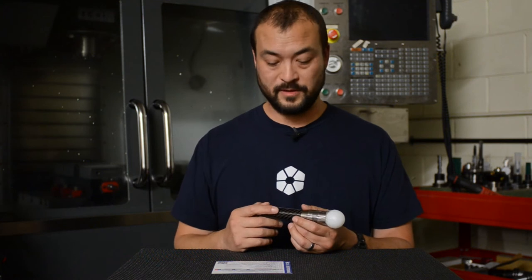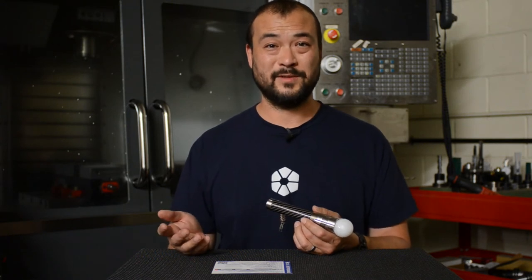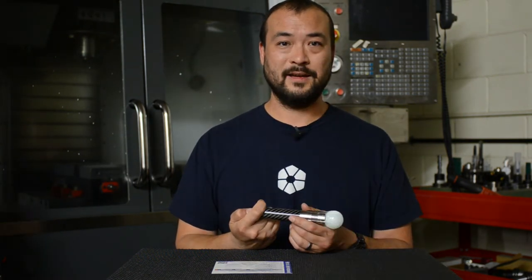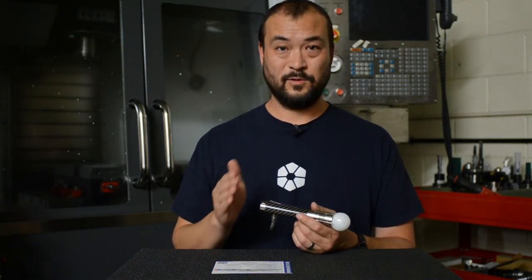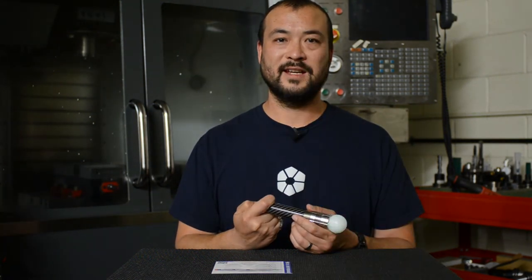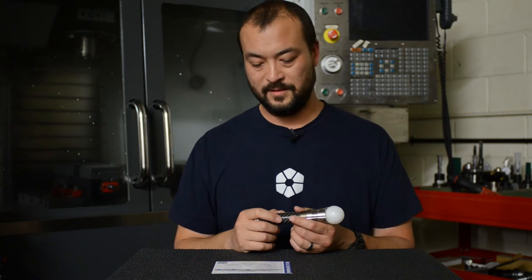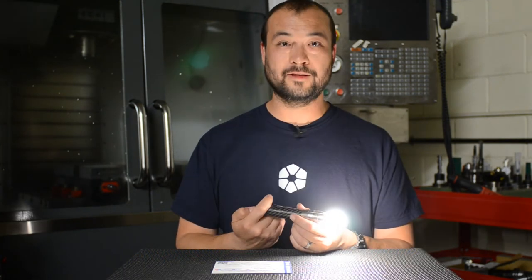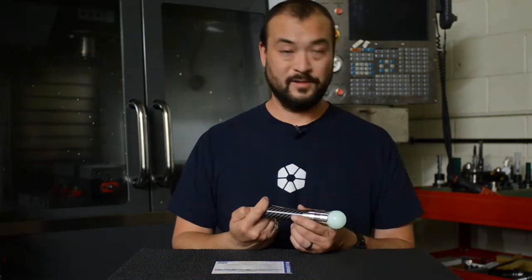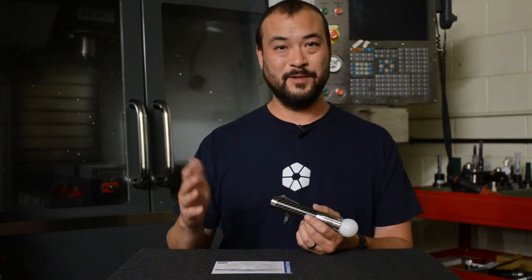The first function is mode lock. I like to use this when I'm handing somebody the flashlight. I'll switch it to high, then do eight quick presses plus one to lock the current mode. One, two, three, four, five, six, seven, eight — one. That fast blink confirms the input. Now no matter what I do, I'll only get high mode. You could lock it to low, moonlight, whatever you need. To unlock it you just do the same thing: eight plus one.